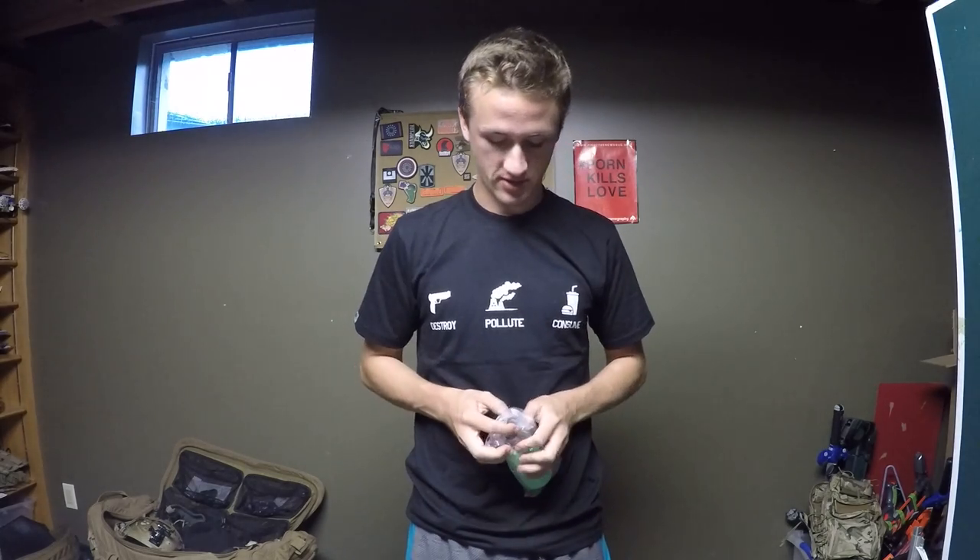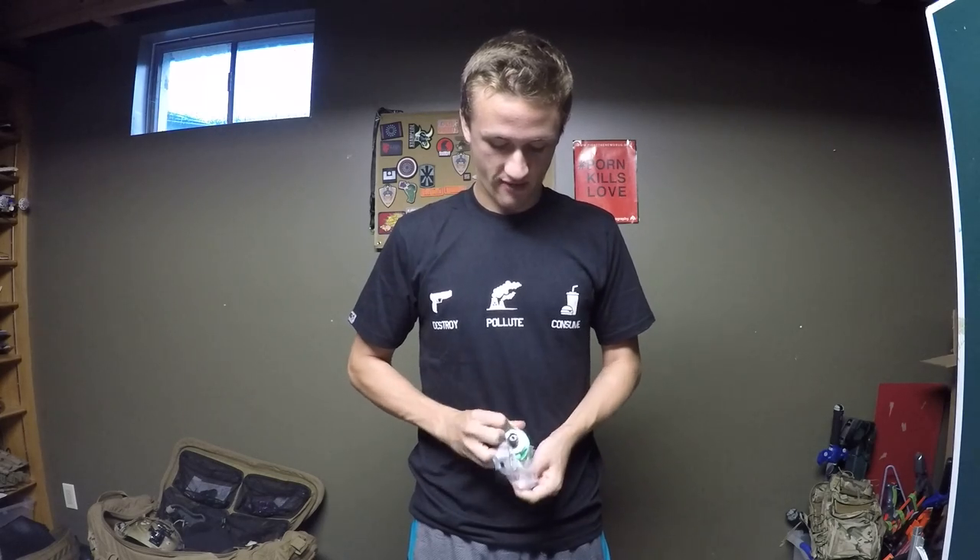Also an announcement — I am going to be at Fallen Warriors Traitor Days weekend tomorrow, which is Friday, as well as Saturday. So if you guys want to hang out with me or see me or whatever, I'll be there with Little Bear as well as Z-Shot.